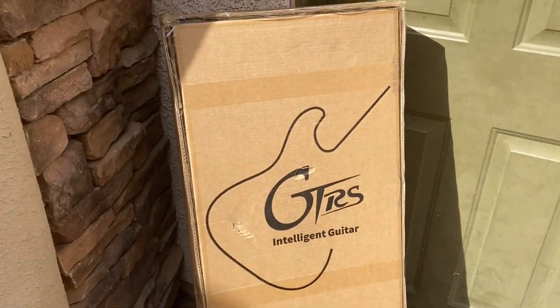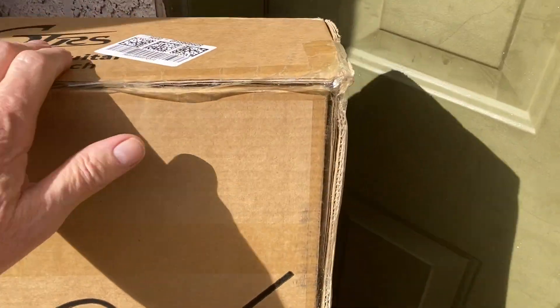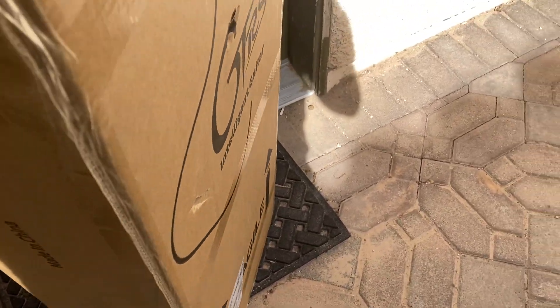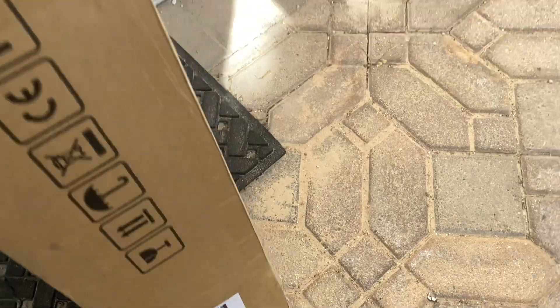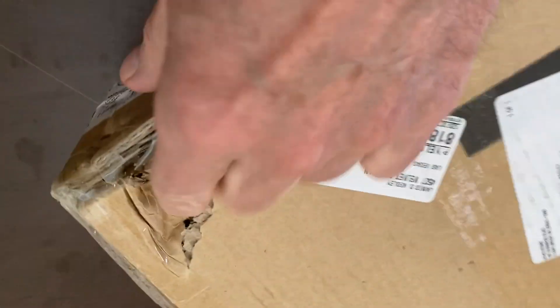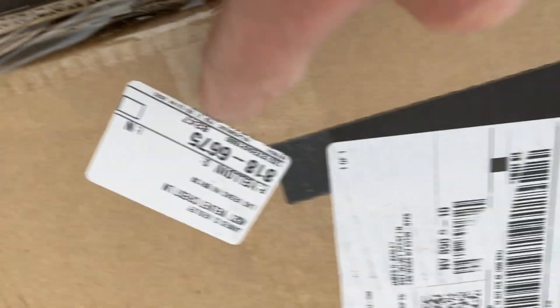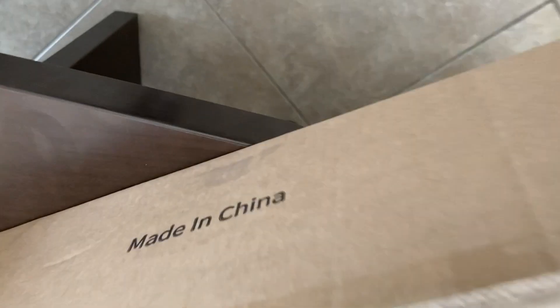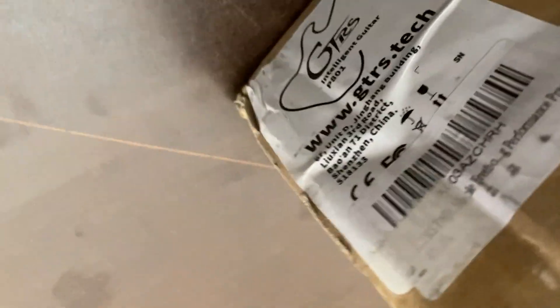Guitars — an intelligent guitar. Box looks in good shape. It did come from the East Coast, from Virginia. Made in China. What are you going to do? It is what it is.